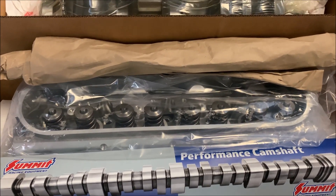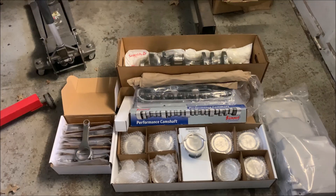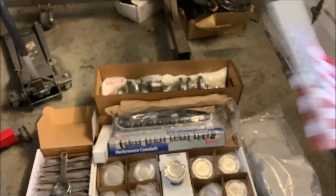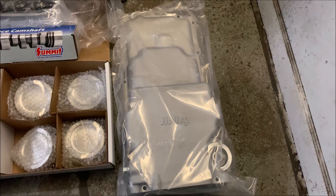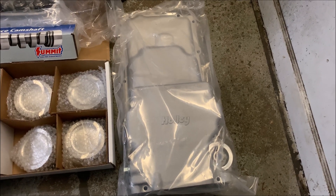Once we get the engine back together, we're going to nestle it with a set of Trick Flow heads. The Pro LS line is some serious parts made in America. And as always, we call on Holley for oil containment with this savory LS oil pan.